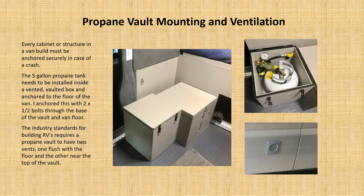All cabinetry needs to be anchored really securely. The propane vault, if you use propane in a vehicle, is very important to be secured so it doesn't move around — especially if you stop fast. The five-gallon tank can be put in a vented, vaulted box anchored to the floor using half-inch bolts that go through the base of the vault and through the van floor. Industry standards for RVs require two vents for the propane vault: one up higher near the top, and one down through the floor.